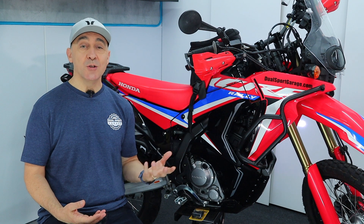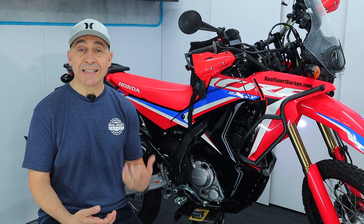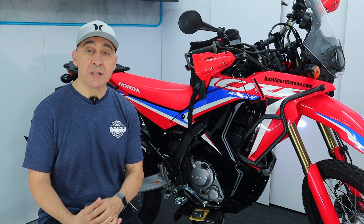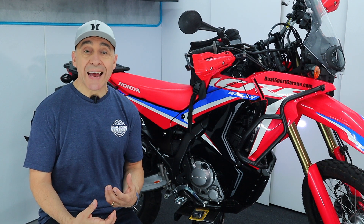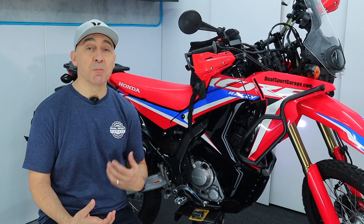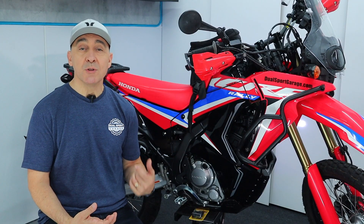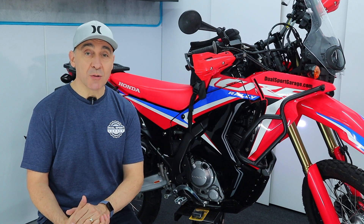The Honda 300 Rally has two main weaknesses: soft suspension and it's down on horsepower. Today we're going to tackle the horsepower equation, and there are really three ways we're going to attack it. First, we're going to allow the airbox to breathe easier by swapping out the stock air filter for a DNA air filter. We're also going to add volume with air vents by UniFilter. In future videos, we'll tackle the exhaust side with a Yash pipe, and then add a piggyback EFI controller — a simple process you can do in your own shop.